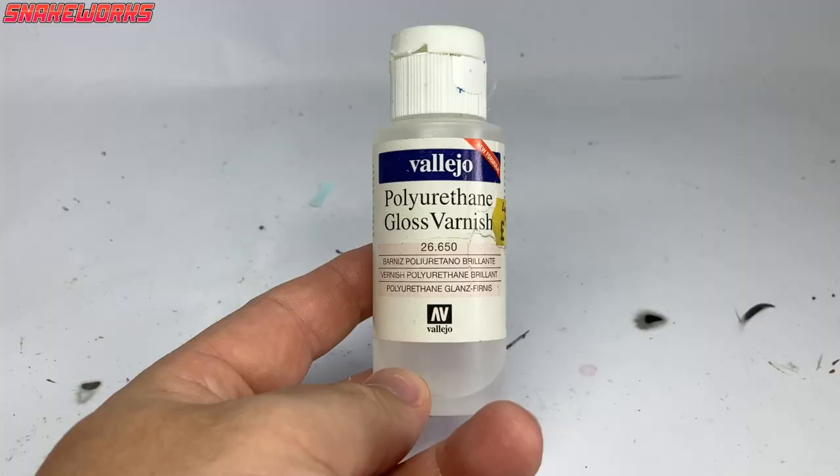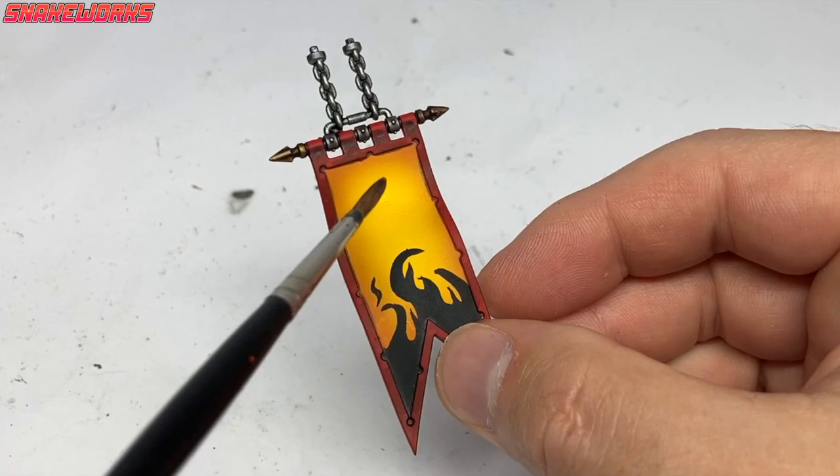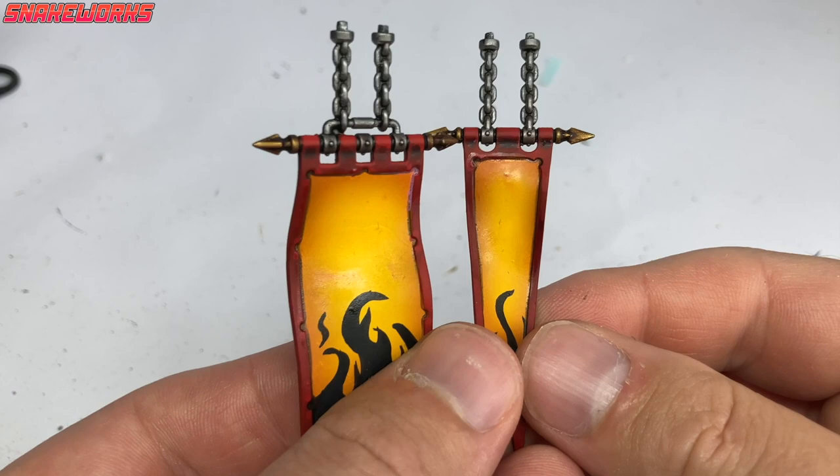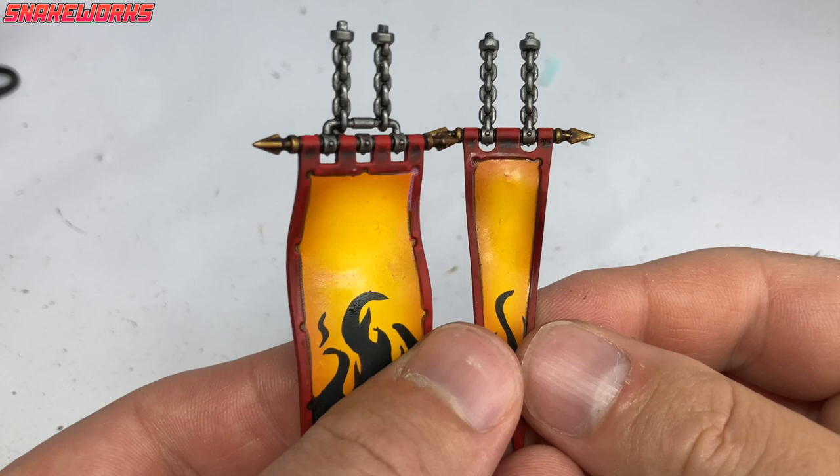Next up, we are going to use some gloss varnish. Marcel applied a few thin coats of gloss varnish to the main areas of the banners, leaving it to dry thoroughly in between coats. When the gloss varnish is dry, we have a nice shiny surface to apply decals to. It's best to leave your gloss to dry overnight, so while I wait let's move on to another part of the knight.